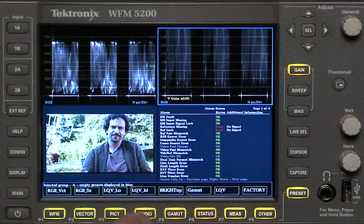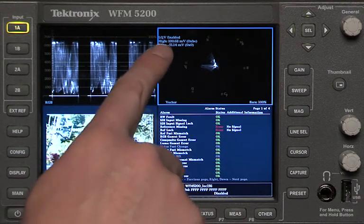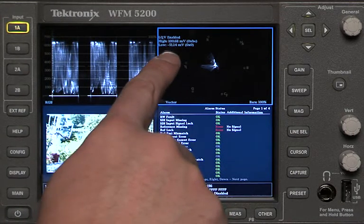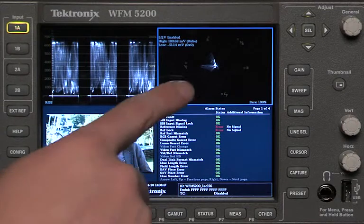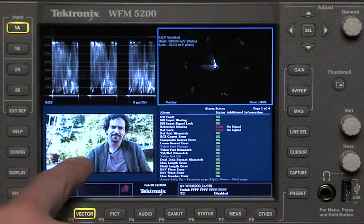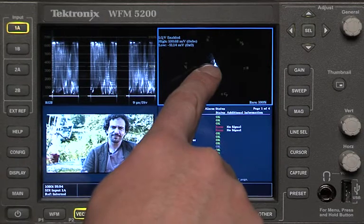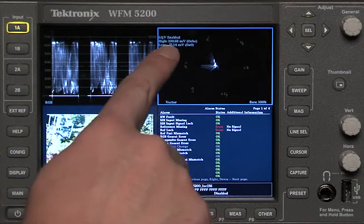LQV low is one of the really specialized patented displays from Tektronix, and it looks like a vectorscope. But if you look closely in this top corner, it says the high is 100 millivolts and the low is negative 5114. What this is really telling me — and I set these numbers up myself — is that all we're looking at is the blacks of the vectorscope. So you're not being confused by all the midtone stuff, all the green grass and bushes. That stuff is zeroed out, and all we're looking at is the dark shadows. It's a Luma Qualified Vector — a vectorscope that is only showing you a specific tonal range, dialed in to only show the shadows.